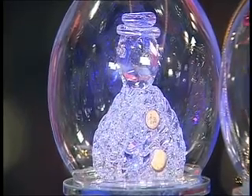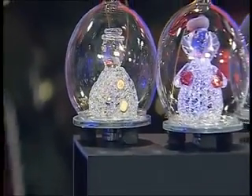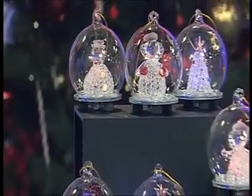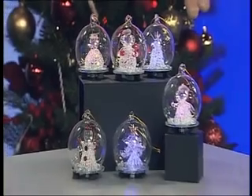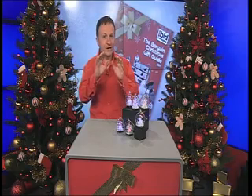A beautiful way of celebrating Christmas — some decorations that are made of glass, but they glow beautifully with wonderful different colours as well. You get six in total: two snowmen, two Santa Claus, and two Christmas trees, all encrusted in a beautiful glass stand.